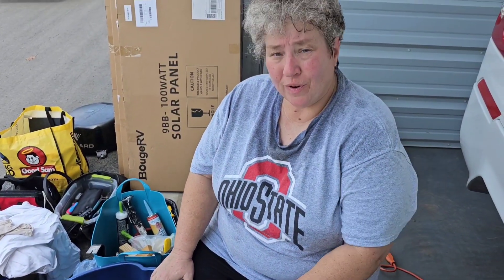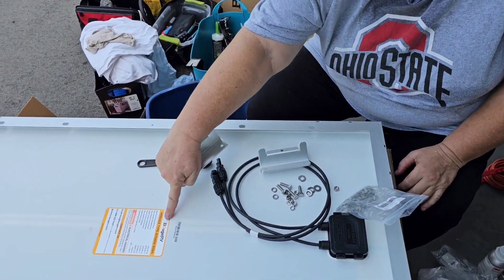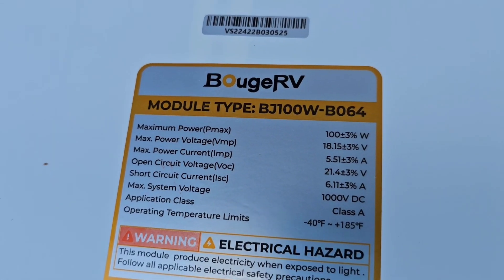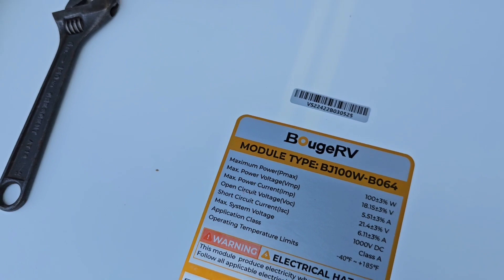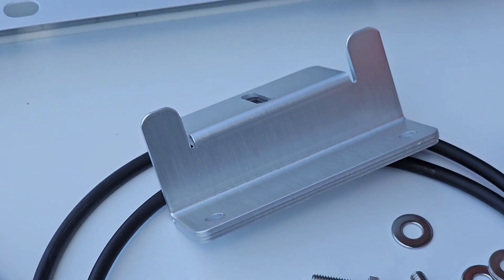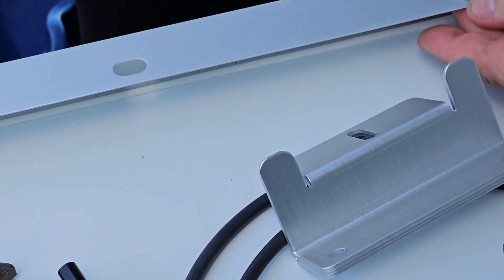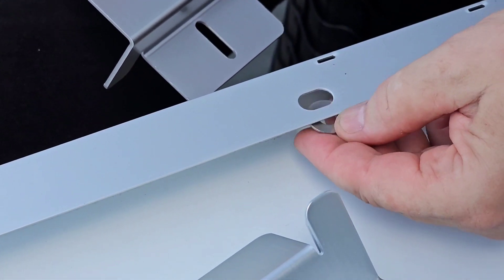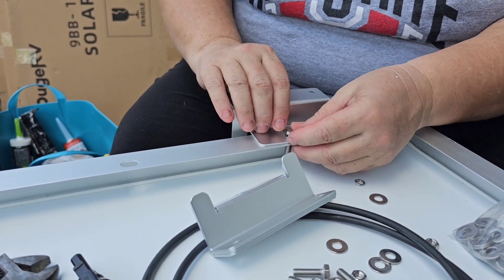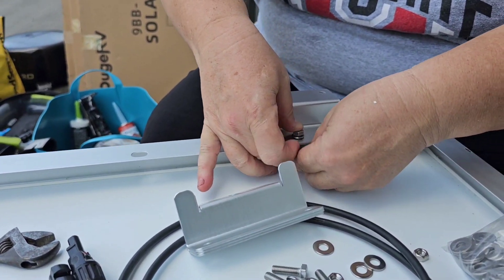We are now going to start putting the solar panels together. These are BougeRV 9BB glass solar panels, and these are the BougeRV mounting feet that go with them. I bought a bag of slightly larger quarter-inch washers because the included washers are so small and the hole is so big — it's really better to have a larger washer. Assembly order: small washer, bolt, larger washer, locking washer, and nut.